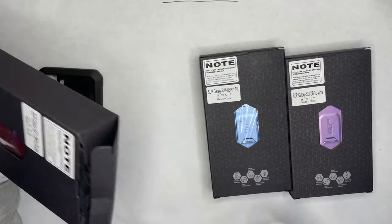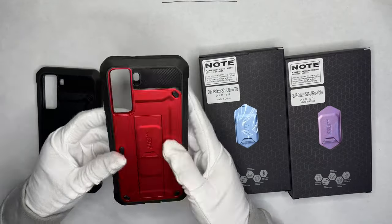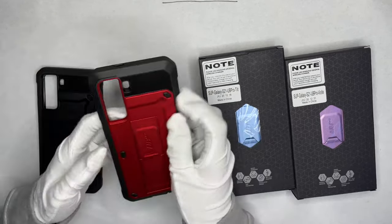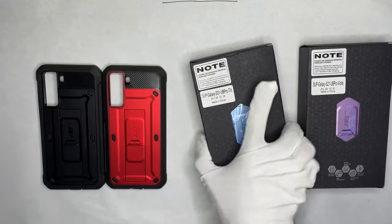My favorite — the red version. You have a black and red combo, my favorite colors. A lot of protection, this one has a red trim on the front of the case. Really nice case, kickstand as well. Really good.